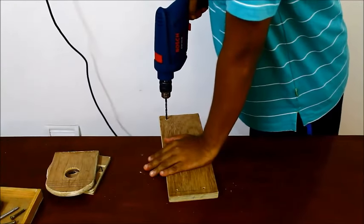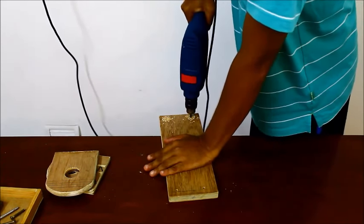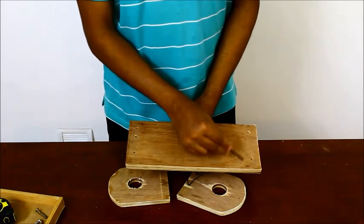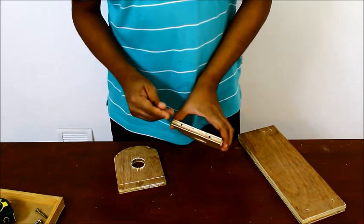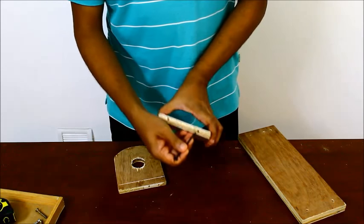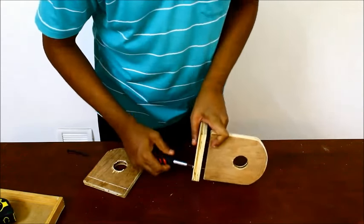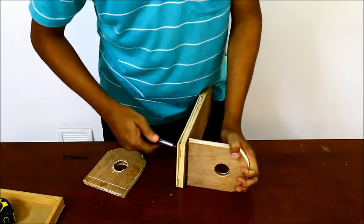To fix the sides vertically to the base, align and drill holes on the face of the base and the bottom of the side blanks. Use screws to secure the sides with the base. You can instead just use wood adhesive or use it along with screws for additional reinforcement.